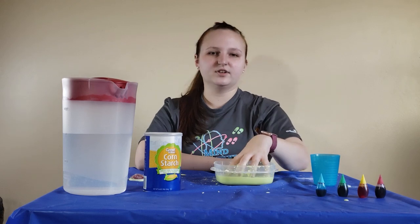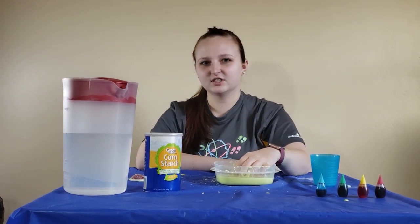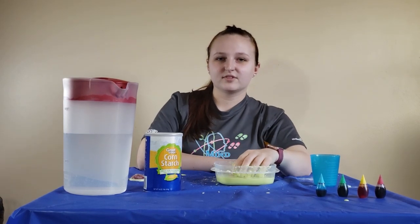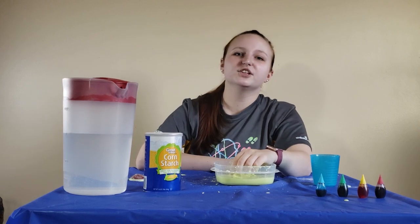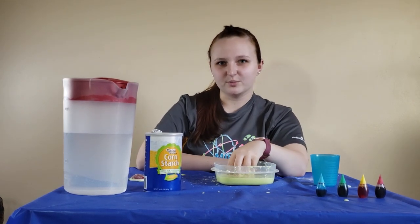Some other examples of non-Newtonian fluids that act more like a solid when you apply pressure are lava, cheese, and caramel. There are other non-Newtonian fluids that act more like a liquid when you apply pressure, like nail polish, whipped cream, and maple syrup.